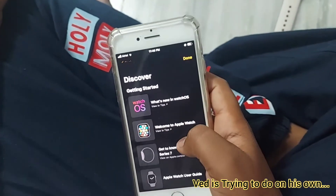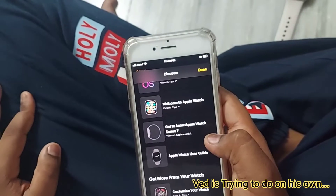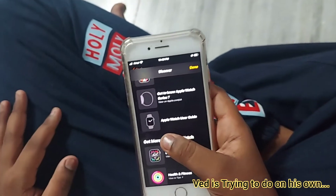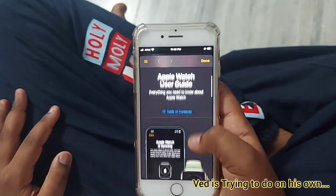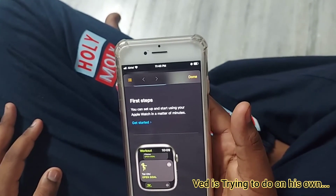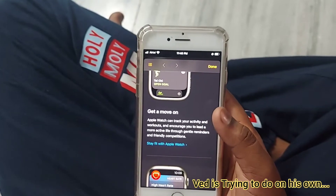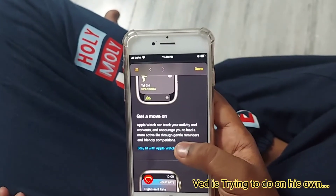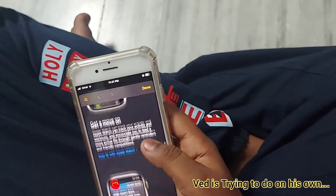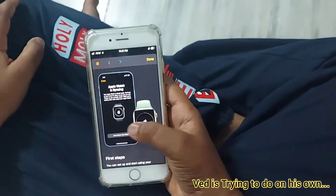In the guide there are sections: Discover, Getting Started, What's New in Watch, SOS, and Welcome to Apple Watch. I'm clicking on Apple Watch User Guide. It covers first steps, setting up, and activity tracking — how Apple Watch can track workouts and encourage a more active life.